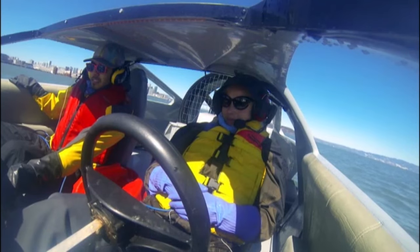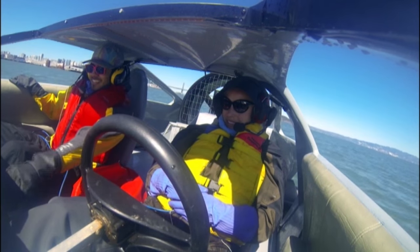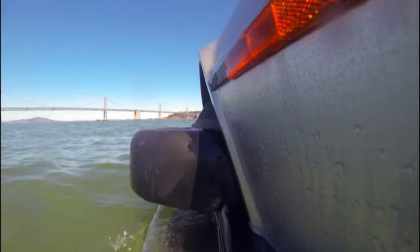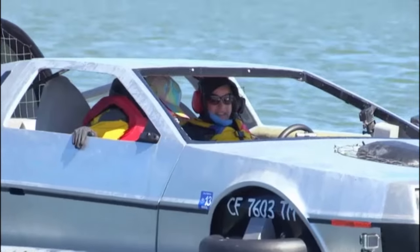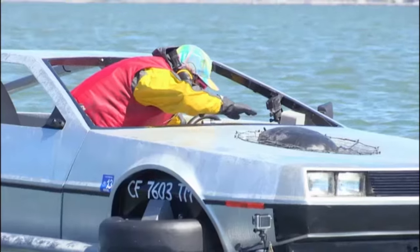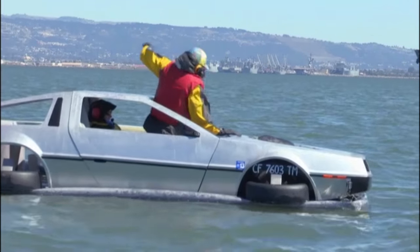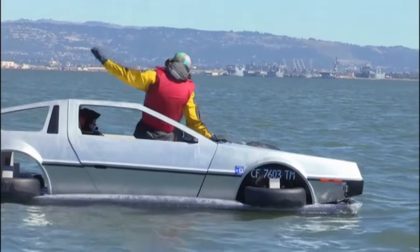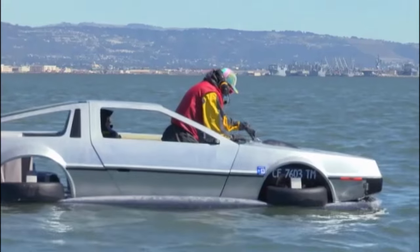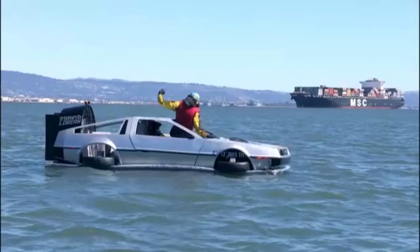Engine's on. But in true poly fashion, as soon as I took to the wheel, the engine wouldn't start. Do we need another flux capacitor? Since we weren't going to get a jump start in the middle of the bay, Matt had to resort to some good old pulling power to try and get us moving. We were never going to get to 88 miles per hour like this. But finally, Matt brought out the big guns — some WD-40.